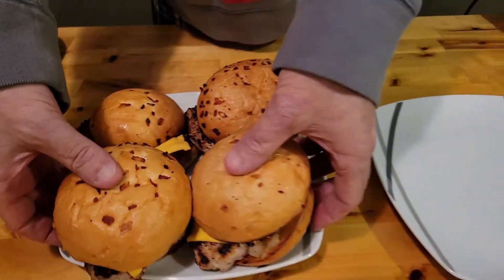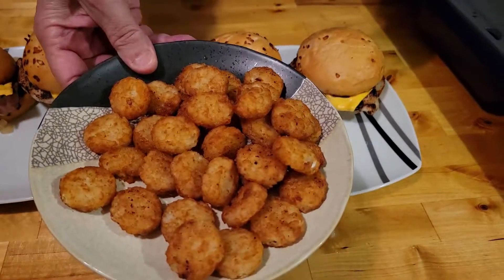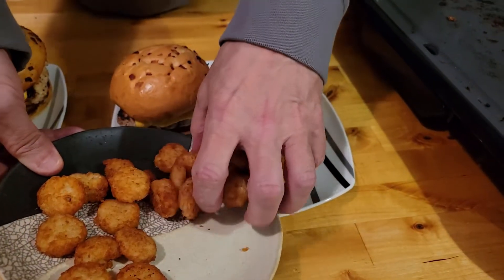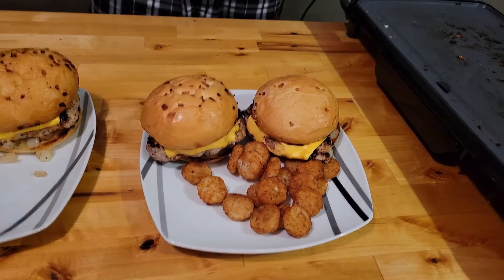Alright, ready to serve. I'm gonna grab two of the sandwiches — and pro tip: hash rounds are not just for breakfast. Hash rounds can be used for lunch or dinner and they're amazing. And there's our lunch right there, ready to eat.